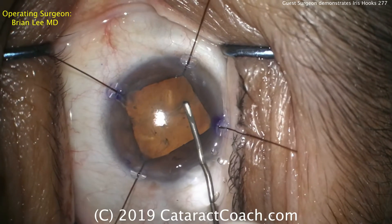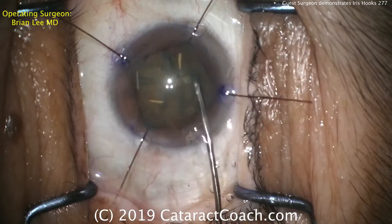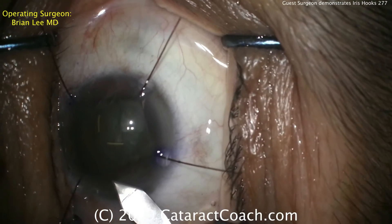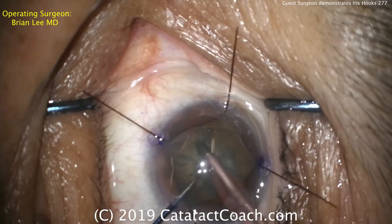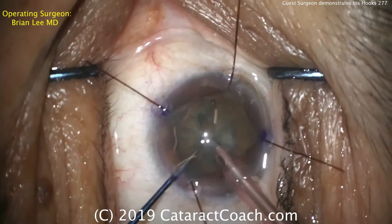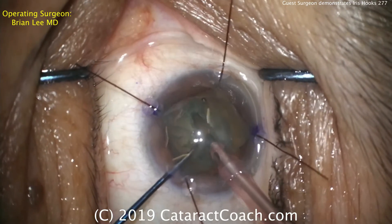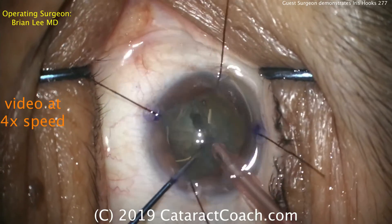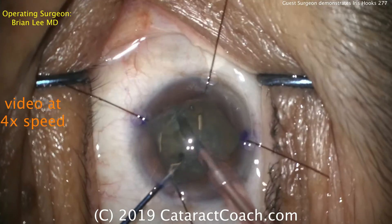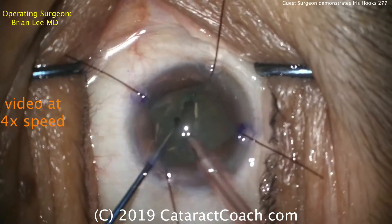Capsulorhexis is being performed using a cystotome and then forceps. There's some hydrodissection. The incision is being enlarged slightly, and then the phacoprobe is going in the eye. You'll notice that there's not much leakage from the incision, which means these paracentesis incisions and incisions for iris hooks were made very well. The iris, as well as the hook itself, are blocking the egress of fluid there, so it keeps it stable in the anterior chamber.